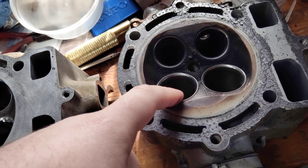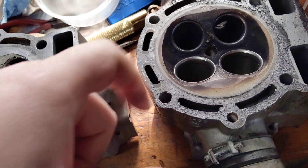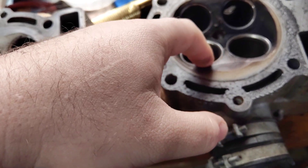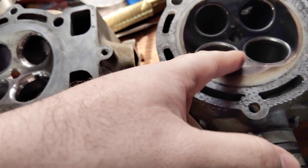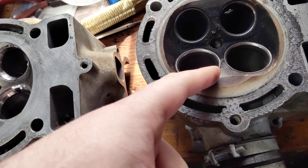If you want grunt off the bottom, a single-angle seat just doesn't help you. Not that these aren't already a tractor, but life's better if you fix it correctly.